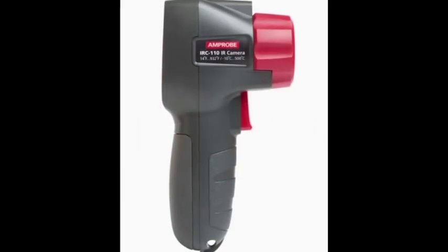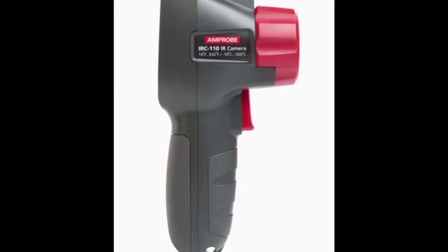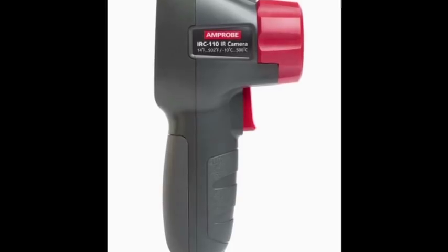This video is brought to you in part by Ampro. Make sure to check out the new Ampro IRC-110 Thermal Imaging Camera — perfect for HVAC technicians in the field.